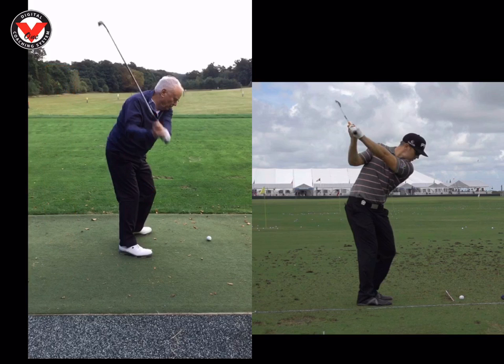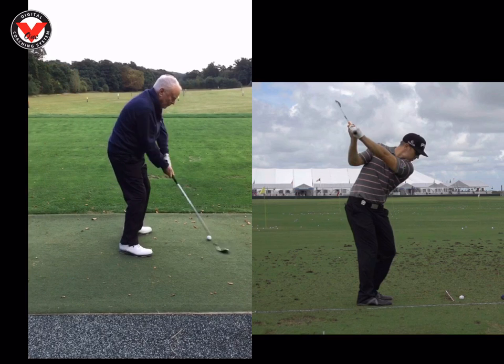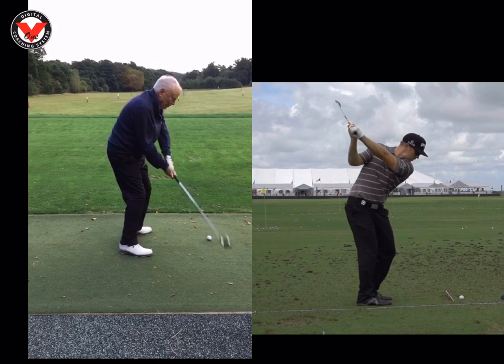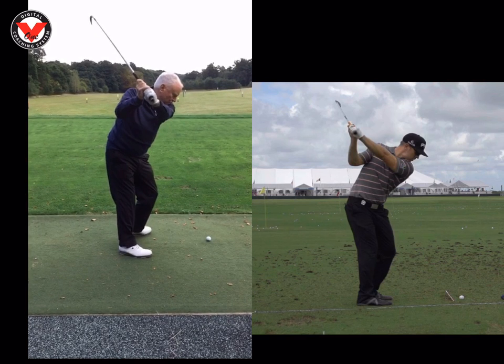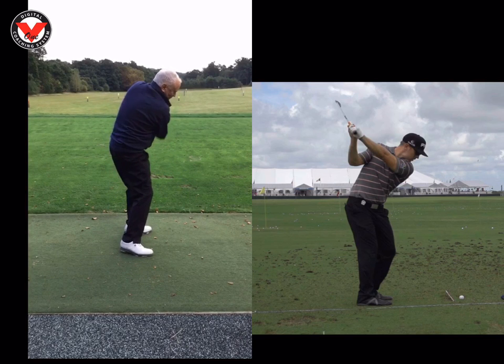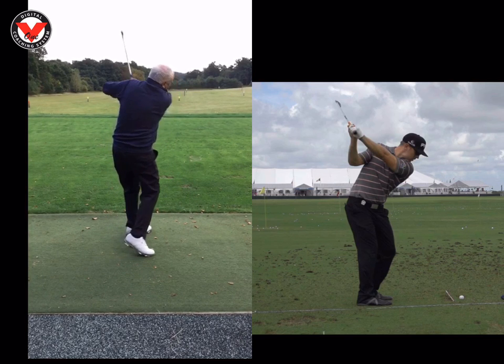Really easy — just get that club swinging more around your body, Michael, and get that right hand a little bit stronger and underneath. If you get any questions, just pop in the shop. As we could see at the end, the driver was going a lot longer and straighter, and the irons were good. As you started to get some confidence, you were actually able to rip through it and give it an absolute whack, which is much more what we're looking for.